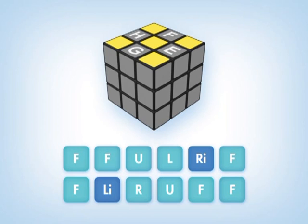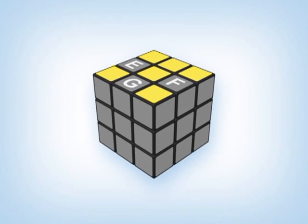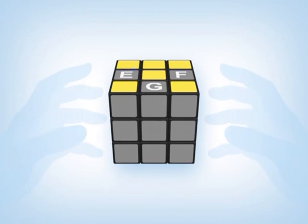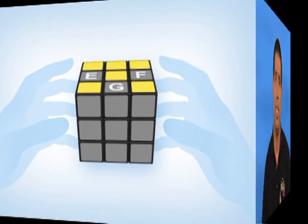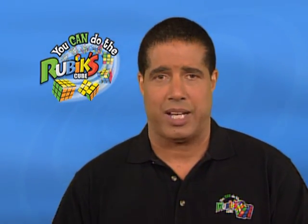Now we have one edge piece in the correct position. If one edge piece is correct and three edge pieces are incorrect, then we need to hold the cube so the face with the correct edge piece is on the back B face. Once we do this, we have to determine in what direction the other three edge pieces need to move. One way to do this is by looking at the edge piece on the front F face and seeing if it needs to move to the left or to the right face.